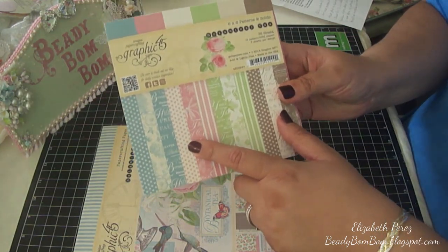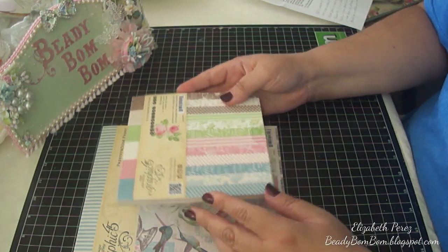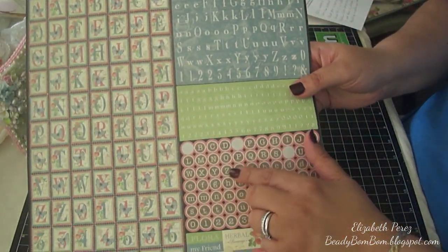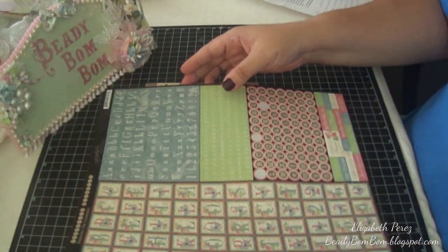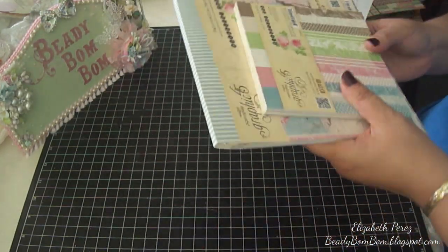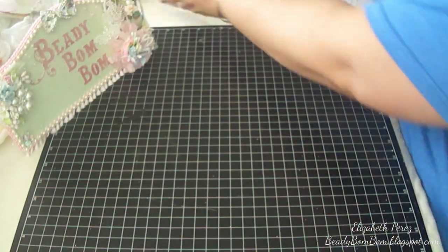I also used the polka dots but in green. This is from the six-by-six patterns and solids pack. I also used the sticker sheet from the collection — specifically the little round stickers. I wanted to keep it with the tea theme, and since the paper is called Botanical Tea, I thought it was perfect for this project.